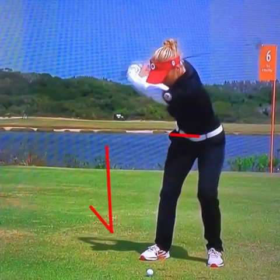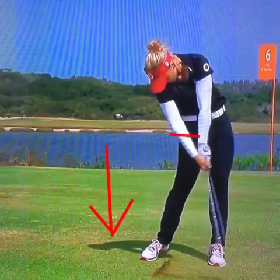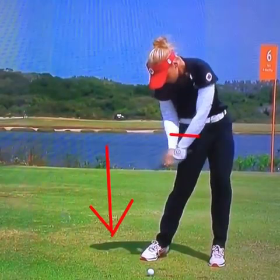She has a slight under flip release where her left wrist goes into extension and her trail wrist into deflection. She has great club face control. A lot of women and juniors tend to use this under flip release to get the ball up in the air, and it's proven very effective for Brooke Henderson.